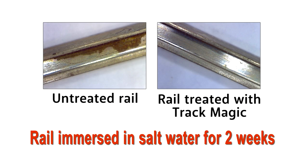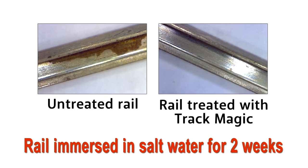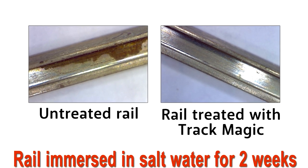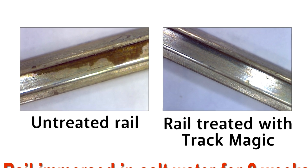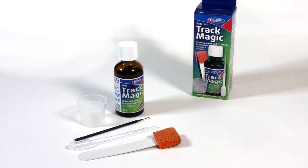Immersing treated and untreated rail lengths in saltwater for two weeks demonstrates this protective coating's effectiveness. Compare the untreated rail on the left to the one treated with TrackMagic on the right. The untreated rail shows heavy corrosion, while the treated rail remains relatively clean and smooth.